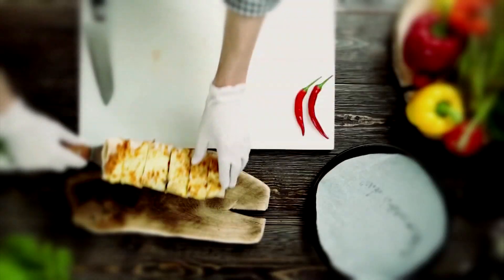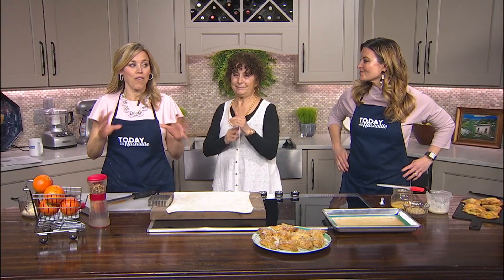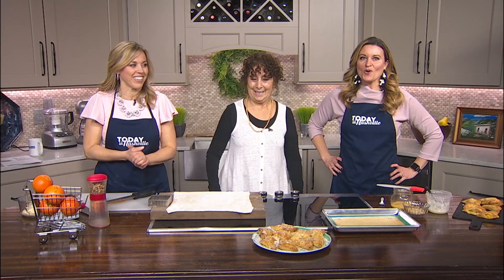Truly, if Smell-O-Vision was happening, you would be loving it so, so much. Our kitchen smells so fresh and amazing with Chef Paulette here. Oh, my goodness.